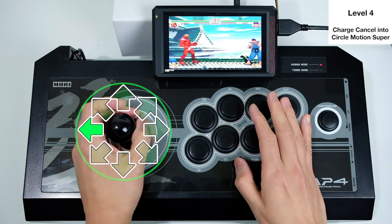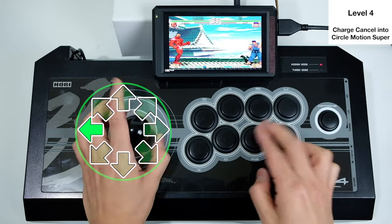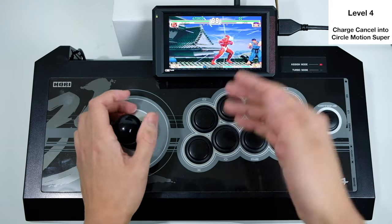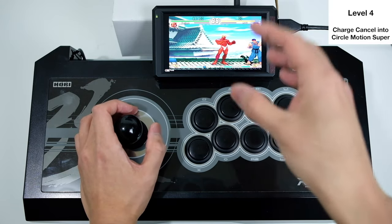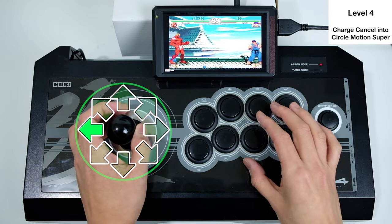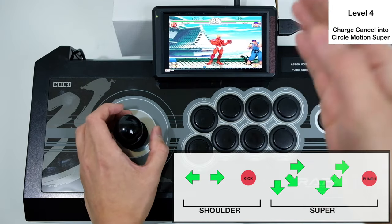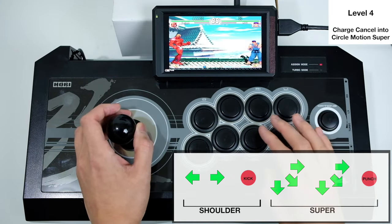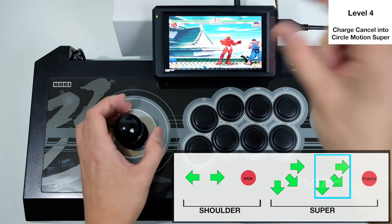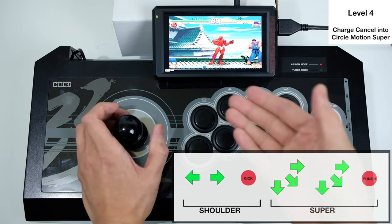Level four: canceling a charge move into a circular motion super. Urien's shoulder is a charge move — hold back then forward kick — and his super is double quarter-circle forward punch. So we're mixing charge and circular motion together, and we know you can cancel the shoulder into the super. The command is: hold back, forward kick, quarter-circle forward, quarter-circle forward, punch.